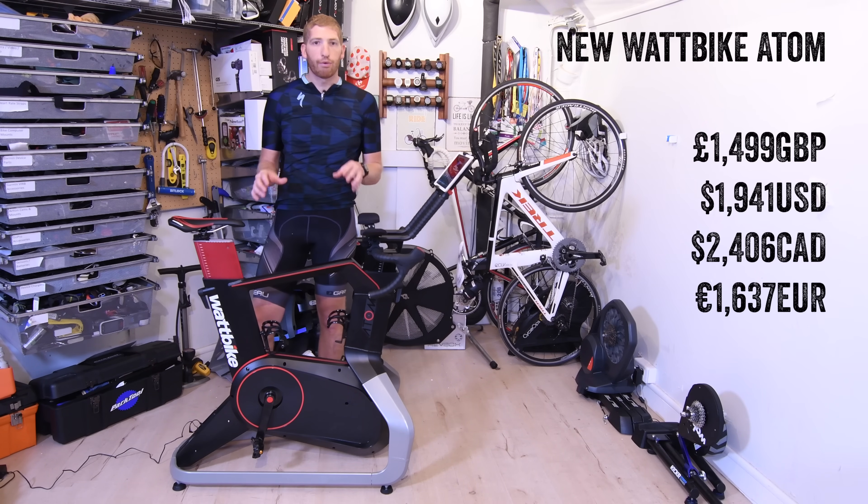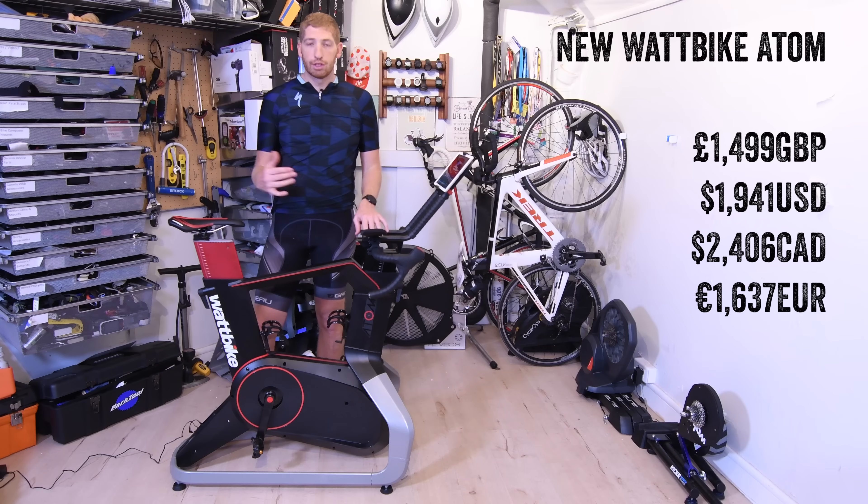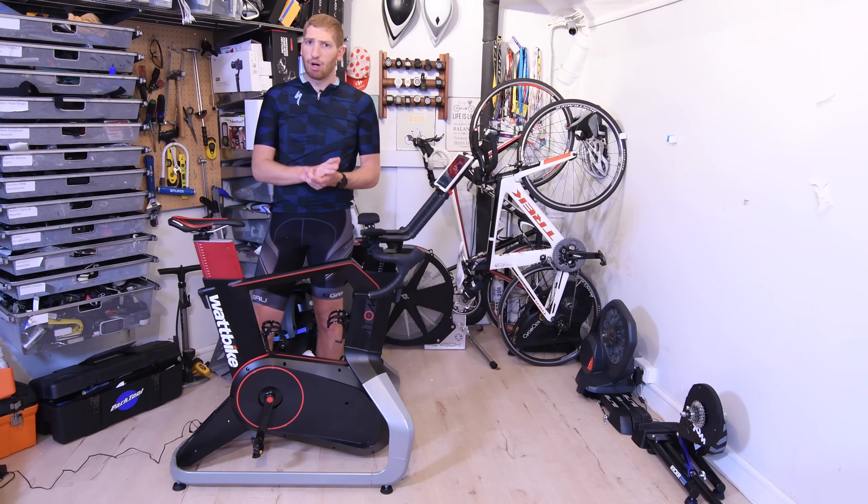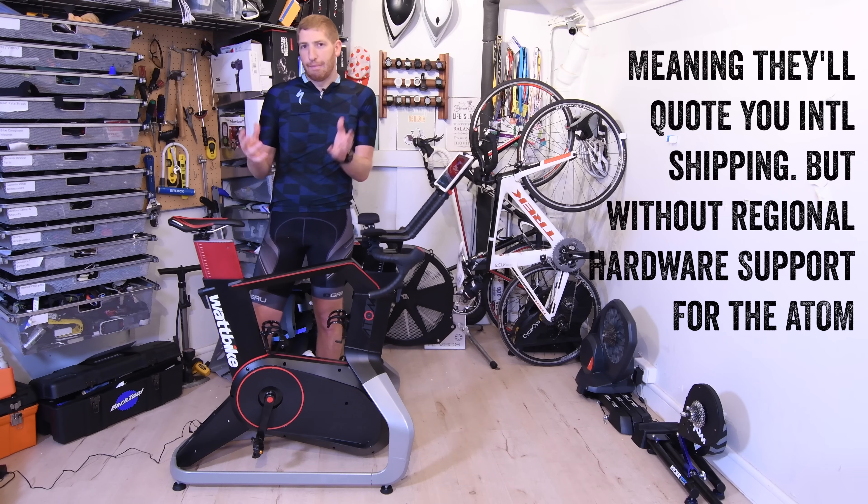I'm using pounds because right now they're only shipping to the UK for this fall at least. As we go into 2018, they're going to find ways to go to other regions, but the exact timing is probably more like late 2018 as opposed to earlier 2018. If you do call them, they might work something out with you, but you won't have full support.